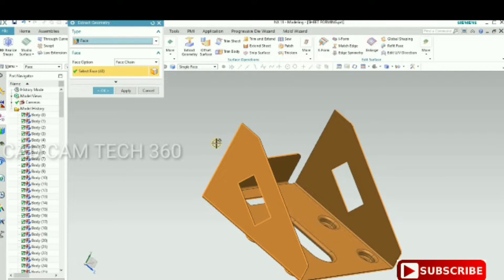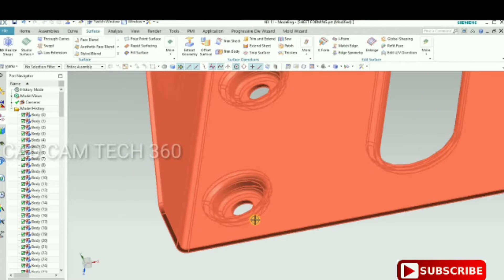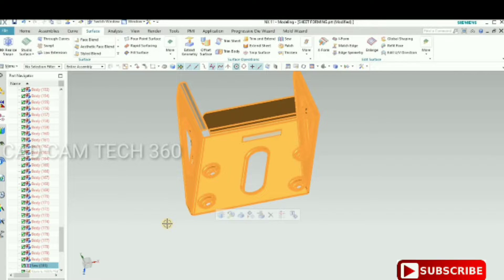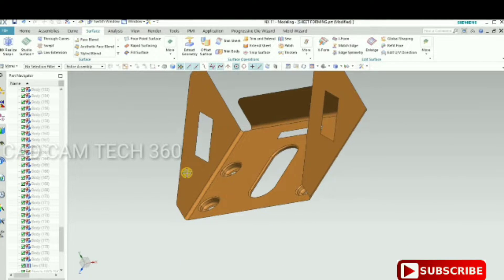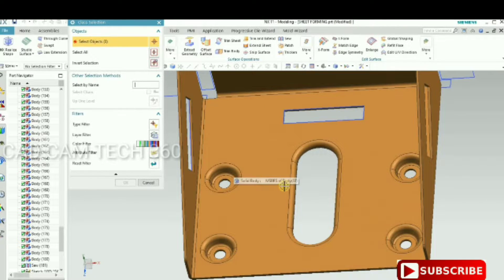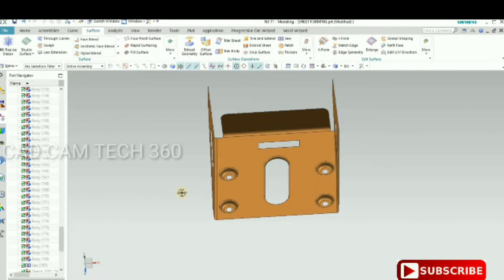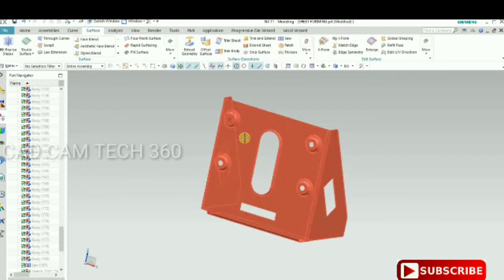This is the die side. We select all faces on the die side and click OK. Then we are going to hide the part. To hide the part, press Ctrl+B — now only the sheet is appearing. It is a zero-thickness sheet with no thickness. To see the hidden one, press Ctrl+Shift+K, then cancel.